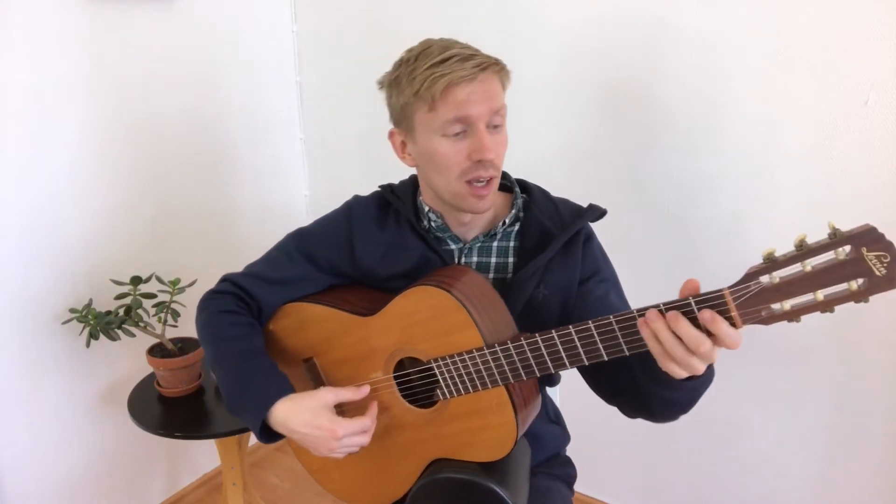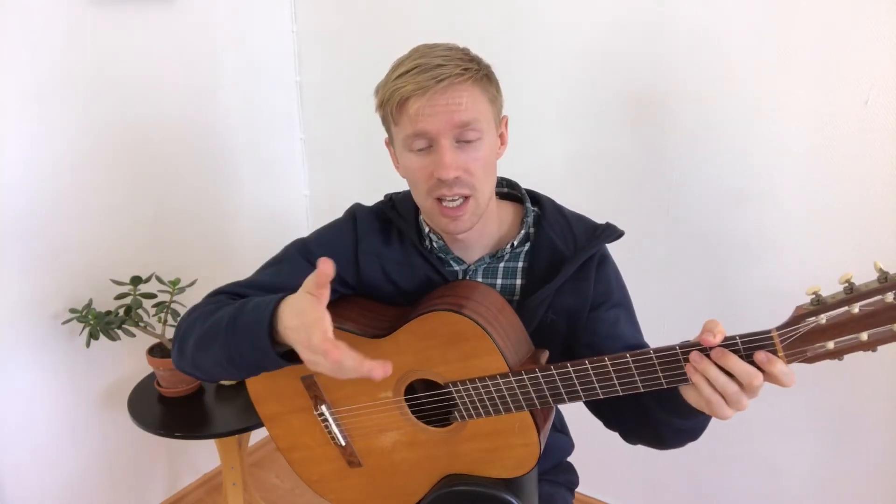Hi everybody, my name is Johan Nilsson, and in this video I will show you how to play the C flat major scale. It's basically if you take the C major scale and you flatten all the keys, you end up with a C flat major scale — so it's all flats in this scale. It basically sounds the same as the B major scale.